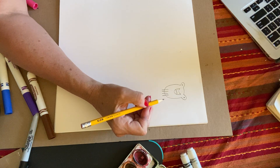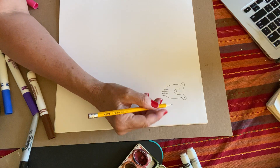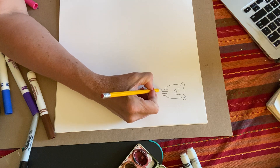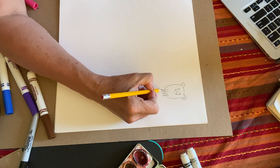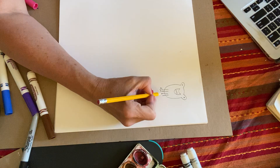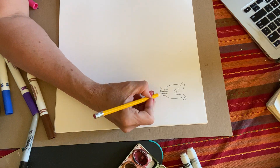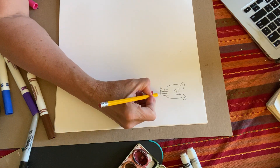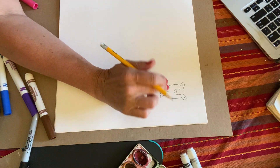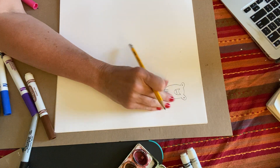Those are going to be his front legs that he jumps with. Then we're going to make some fingers — I'm not sure what frog fingers are called — so we're going to go one, two, three curves. Remember those repeated curves, starting on the left: one, two, three curves.